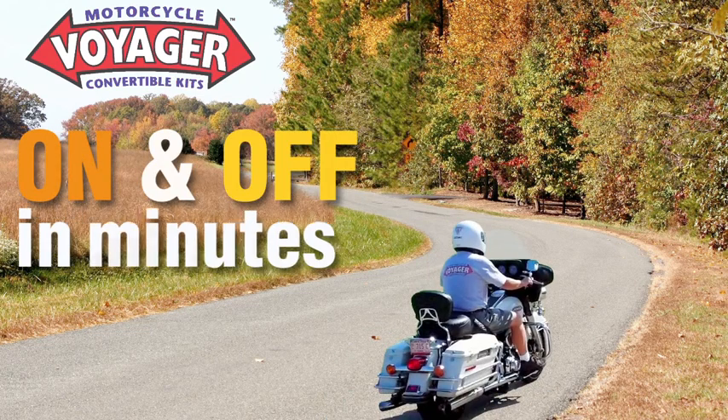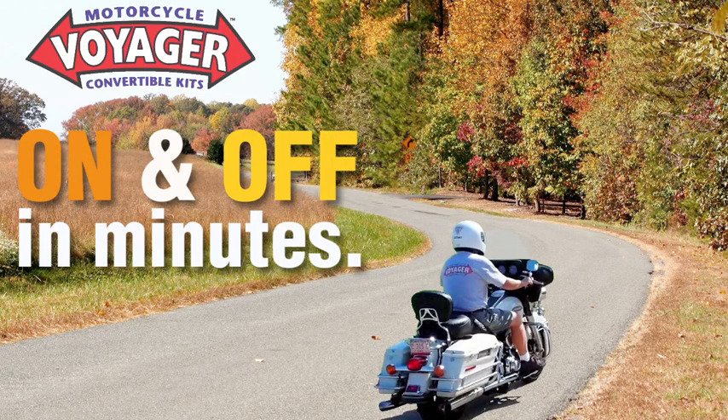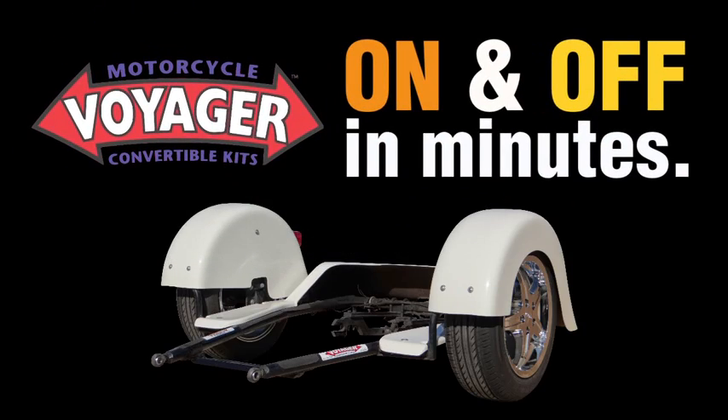Thanks for checking out our video. Today we're going to show you how the Voyager gives you the best of trekking and two-wheel riding.